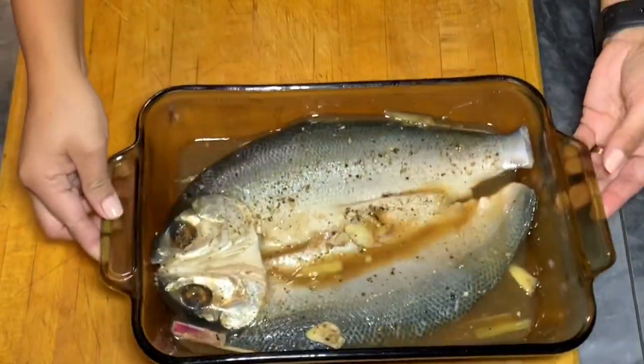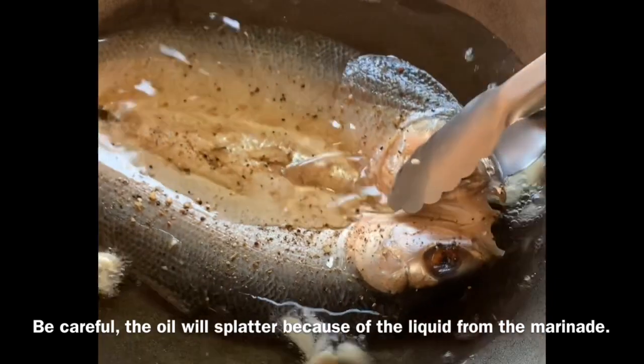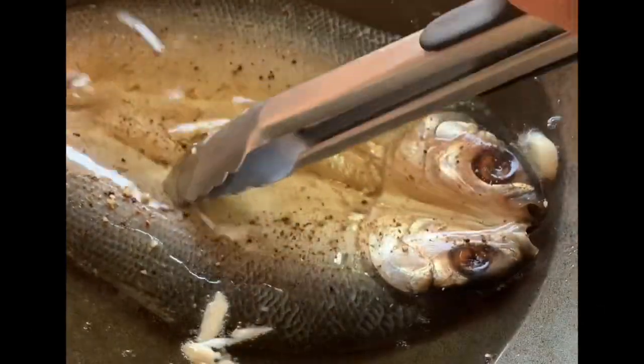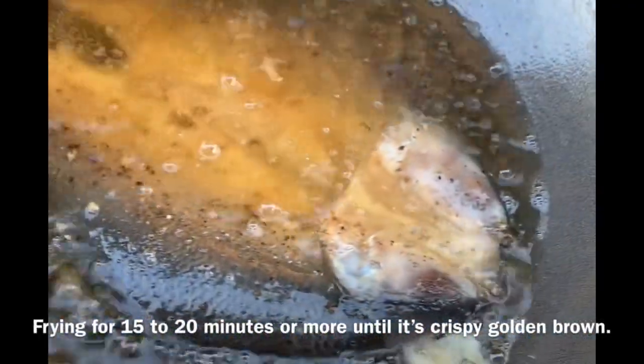Now this fish is ready. Heat up oil using a wok or frying pan. When the oil is ready, add your garlic. When the garlic turns a little brown, that means the oil is nice and hot. Slowly add the bangus or milk fish — be extra, extra careful because the oil is going to splatter due to the juice from the marinade. I was frying this for about 15 to 20 minutes or longer to make it extra, extra crispy.